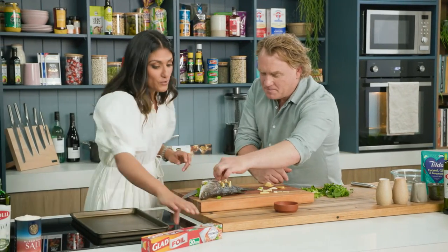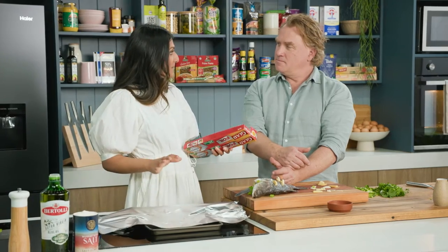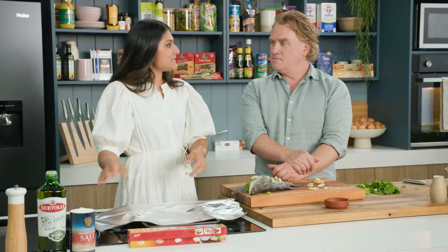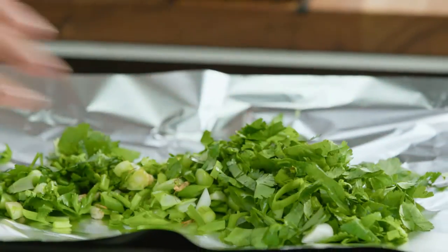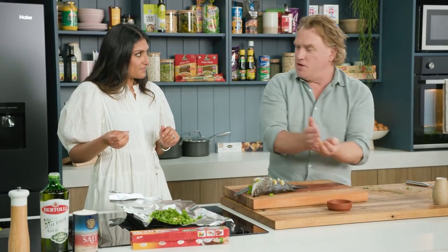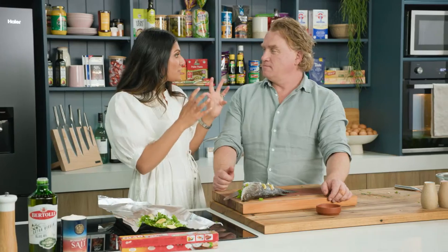Now I'm going to move over to use some glad foil and do a really easy steaming method. I think when people hear steaming fish they think of having to get the steamer out and it's really messy and tricky, getting enough water. This is the easy way. So Richo, can you put a bed of the herbs down? Beautiful. Look at that. As the fish cooks, the flavour and aroma of those herbs and the garlic and ginger come up through it.